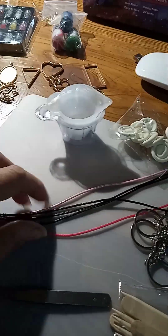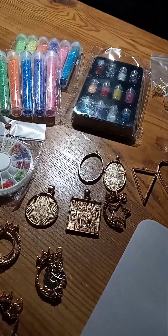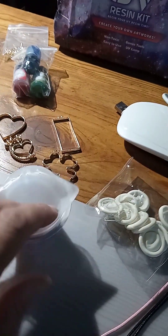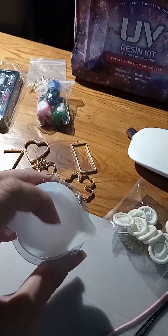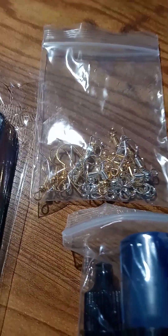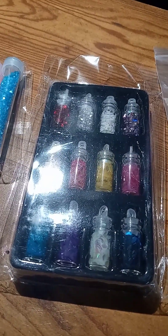We've got tweezers, rope, four necklaces, little finger condoms, all kinds of different types of charms, the silicone molds where you mix the resin in, three different types of colors, some more jewelry for earrings, and here we have little stars and different types of shapes.